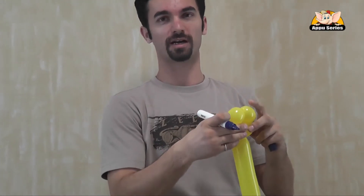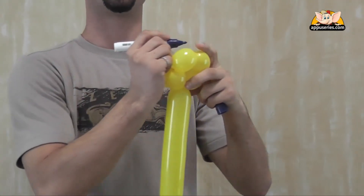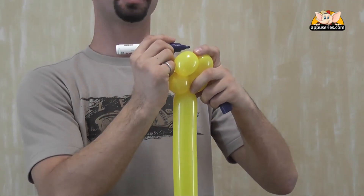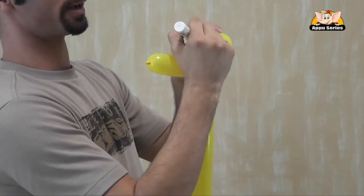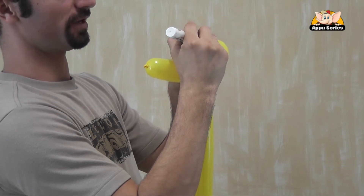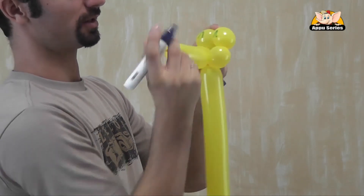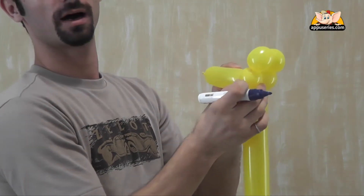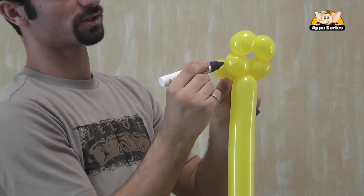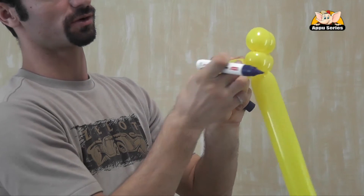We should always have a marker with us when we model balloons. So now as I told you, there's two horns — very easy. Two upside-down Vs. One, two horns. I really like to do the eyes on the side of the nose, the nose on the eyes here.